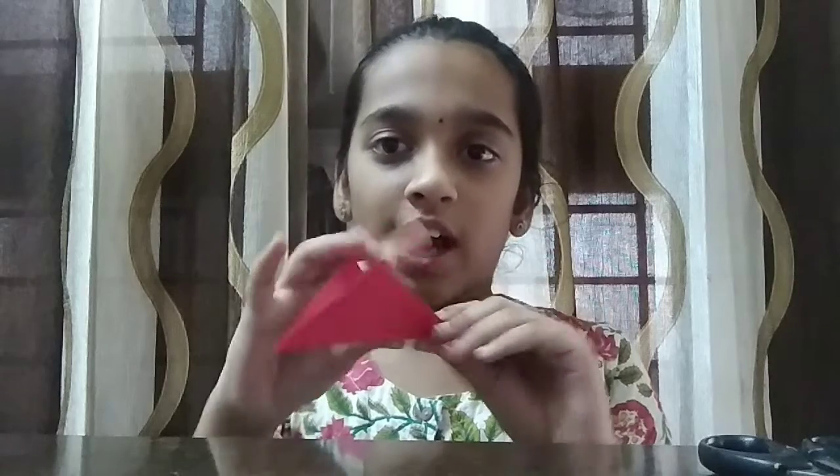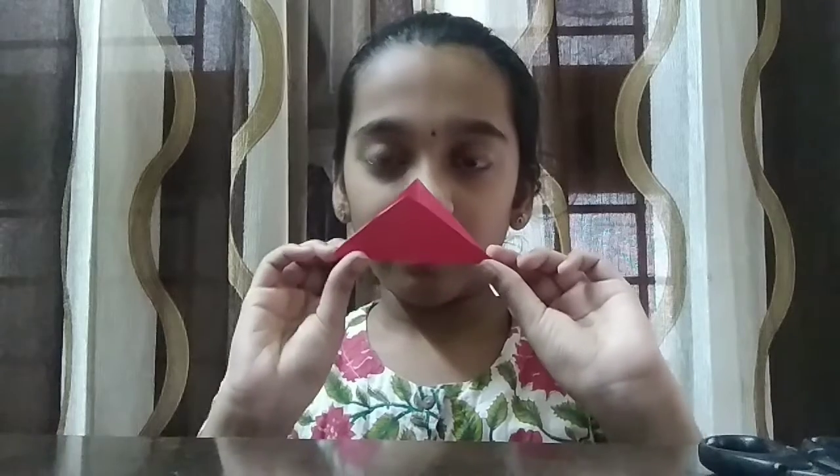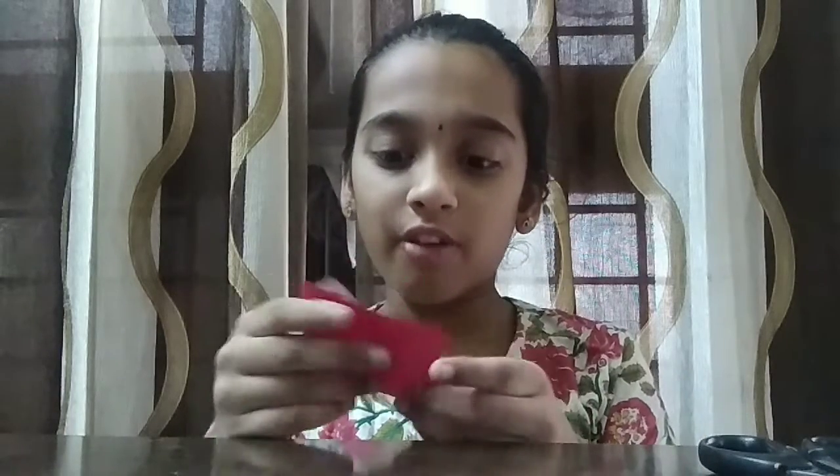First you're supposed to fold it into half and it will look like a triangle. Then you're supposed to do it to the other side, and it will look like this. Then we're supposed to unfold it.